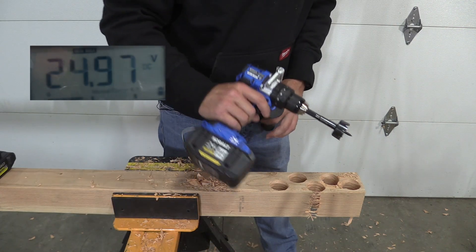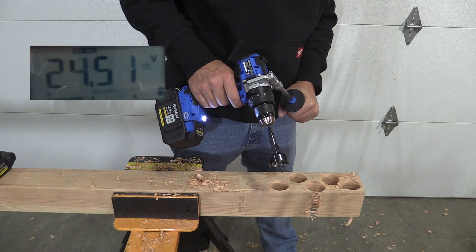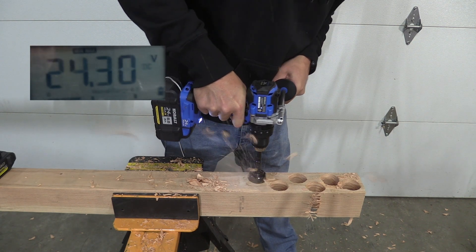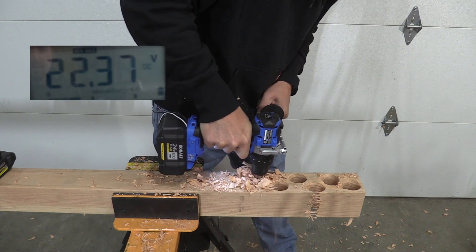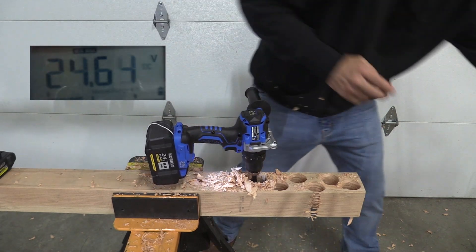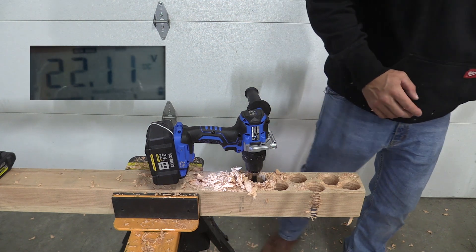We have the 8 amp hour ultimate output. We have 24.97 on the screen. It's obviously going to go down, so let's start drilling. I do not believe that went down below 22. The minimum was 22.11.